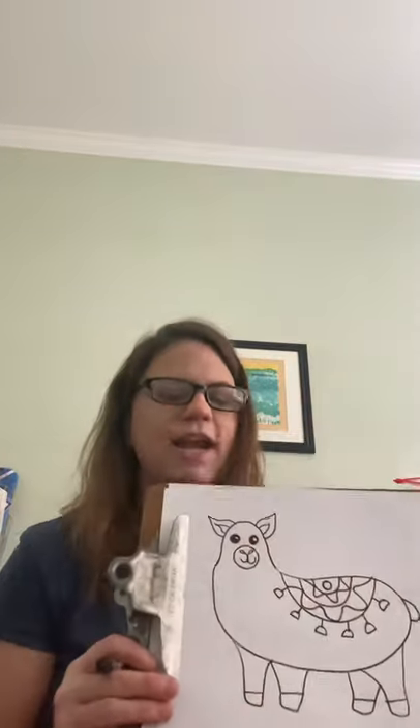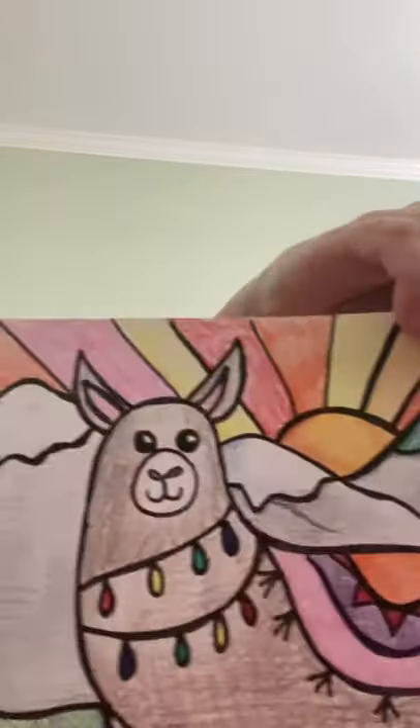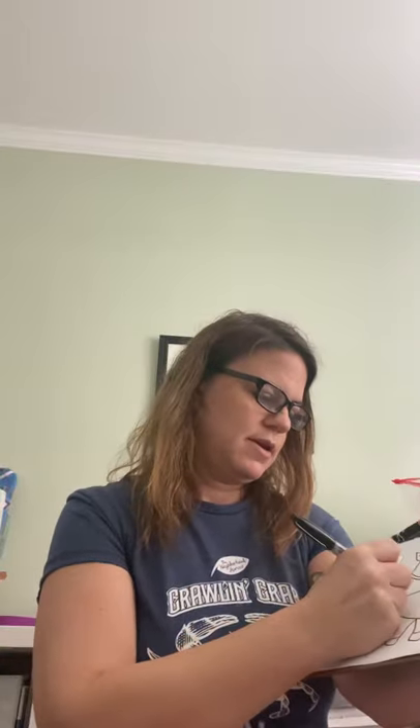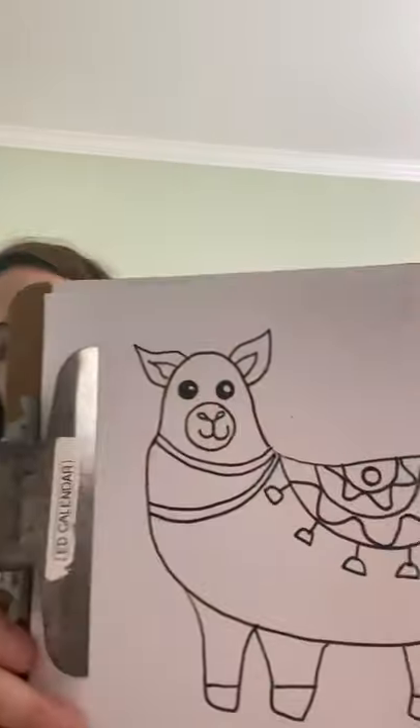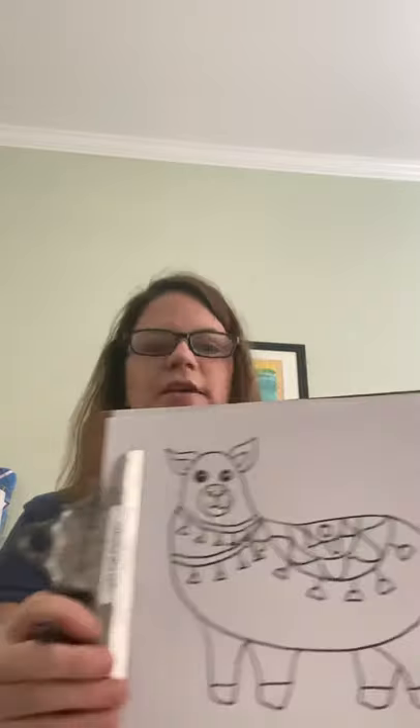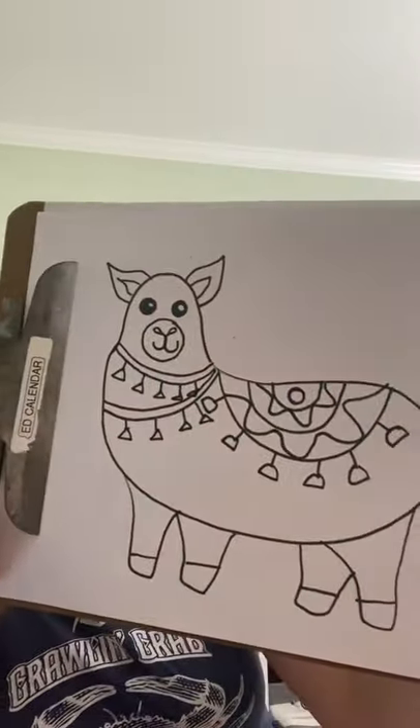So far we have a saddle. What else? Reins! Yes, we've got to have some reins. I kept it simple on this one and just did a little crisscross, but on this one I want to do it a little different — like a little U going across and then across again, some little lines, not too hard. And then I'm going to put some little things hanging off of that also. There we go.